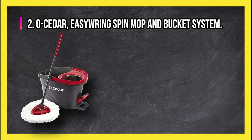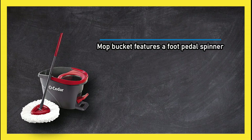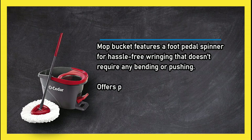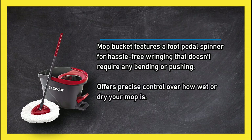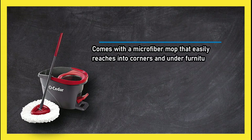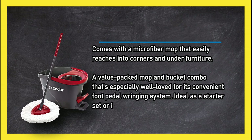At number two: the Cedar Easy Ring Spin Mop and Bucket System. The bucket features a foot pedal spinner for hassle-free wringing that doesn't require any bending or pushing, offering precise control over how wet or dry your mop is. A splash guard helps prevent accidental messes, and it comes with a microfiber mop that easily reaches into corners and under furniture.